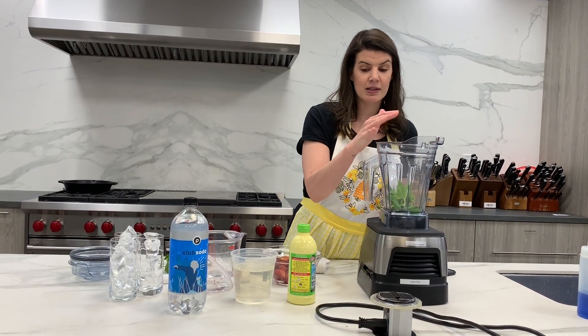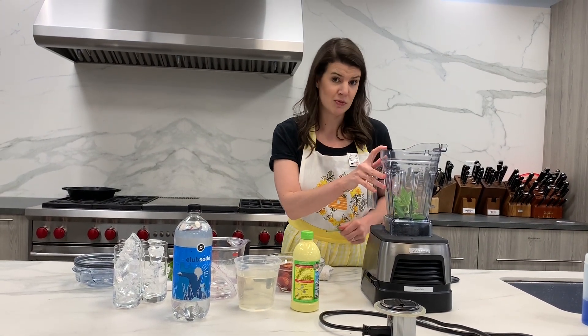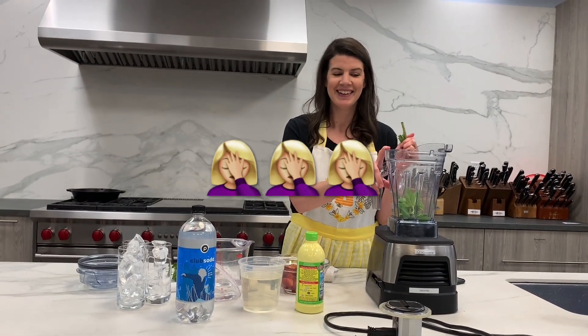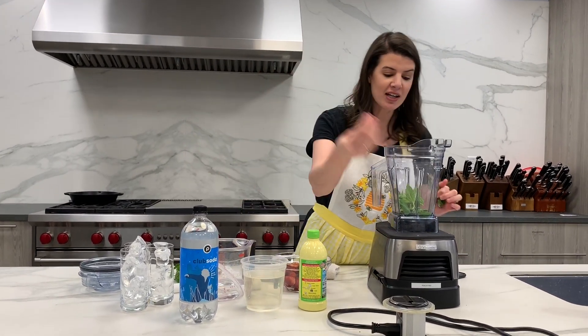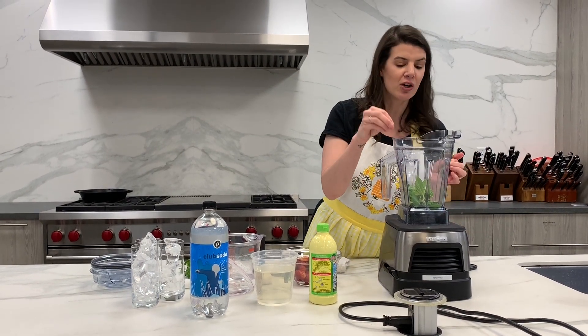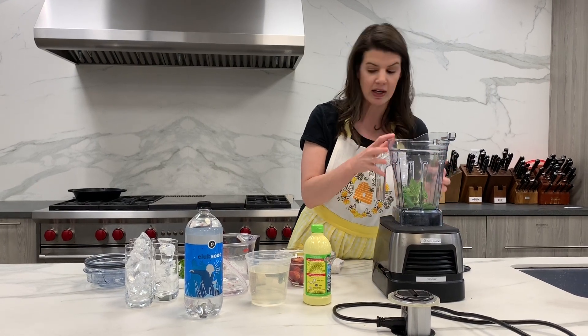The cool thing about the air function is it's going to muddle the drink without pureeing it. If we put all of these ingredients in a traditional container, we're going to end up with a margarita smoothie — it would just be puree and it wouldn't be very good. This is actually going to get sucked through the little air holes, so it's going to muddle it and bruise it a little bit and bring out all the flavors and the oils, but it's not going to turn it into nothingness.